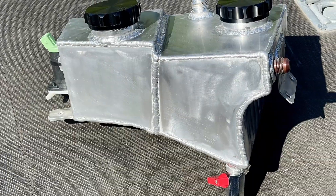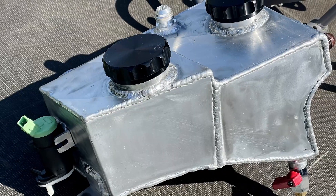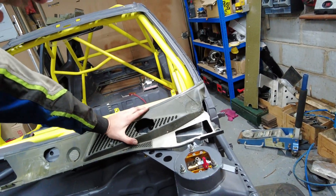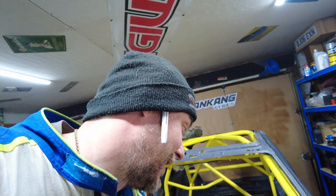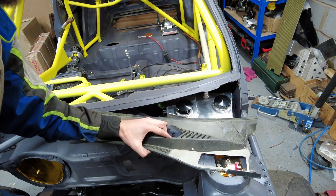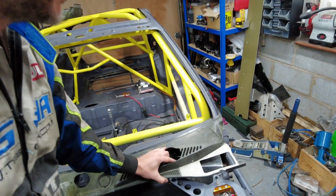I'm very happy. One thing I didn't do — and I was going back and forth on it — is the filler. I was thinking of doing the filler from the old hole, but then it just becomes so ugly and so long. And in all honesty, how often am I going to fill the bottle? Probably not very often. And even if I need to, all you do is open the bonnet, move this out of the way, and fill it. Not ideal, but good enough.